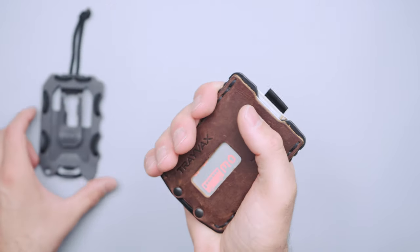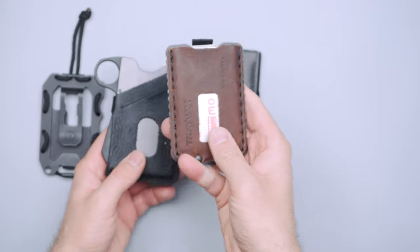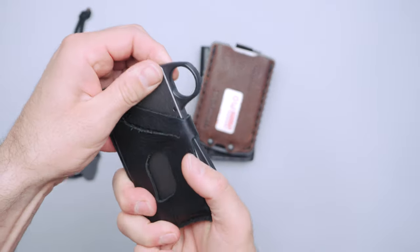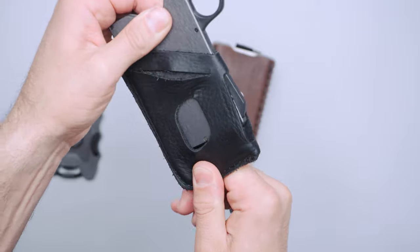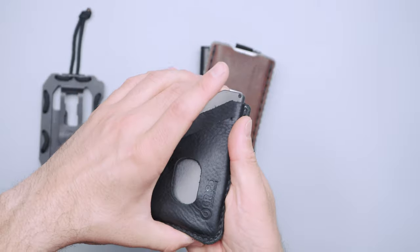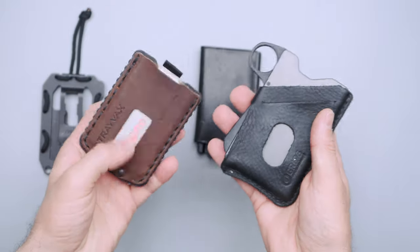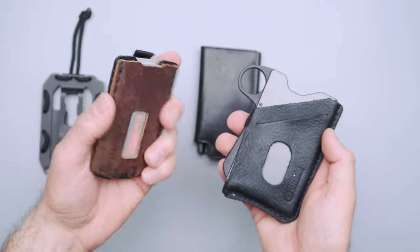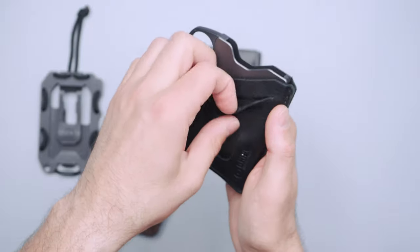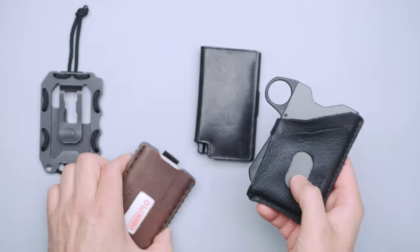I've got some other wallets here — the original, the Xter, and Grip6. With the Grip6, you can see the size difference. It's sort of just like put into a leather sleeve, so you can completely take that metal part out if you'd like. There's quite a big price difference between these two wallets. But with the Ascent, it's all integrated and built in — it just feels solid, whereas the Grip6 feels a little sloppy in comparison.